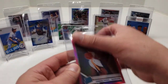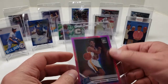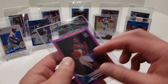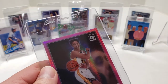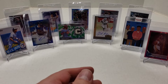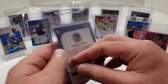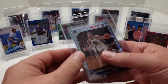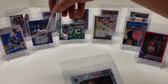Next one is a Jordan Poole Pink Wave Optic Rated Rookie, 2019-2020 Panini. Looks good. He's probably going to get some playing time down the stretch with Steph injured. Next one is another Jordan Poole — Silver Laser Prism, 2019-2020 Hoops Premium Stock. I had sent in a card like this and got back a 10, so I'm taking my chances on this one.